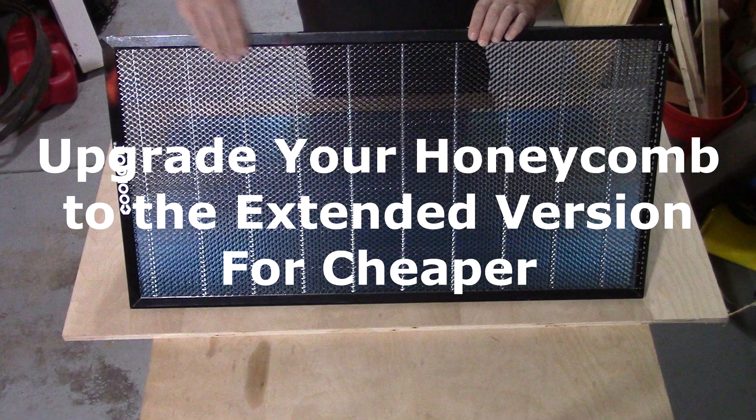I recently installed extension rails on my Xtool D1 Pro, so I had to upgrade my honeycomb to a larger one. This is how I did it for cheaper than buying another Xtool version.